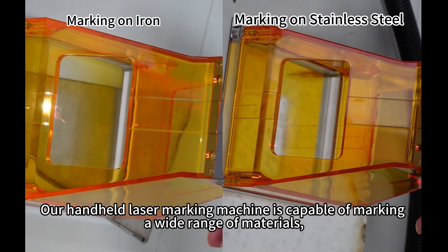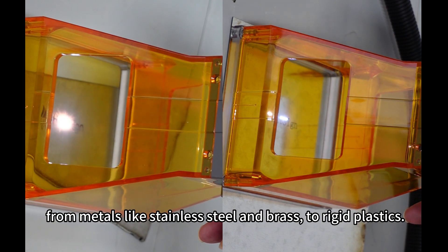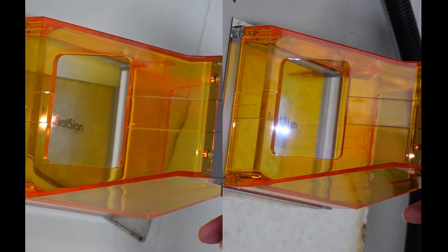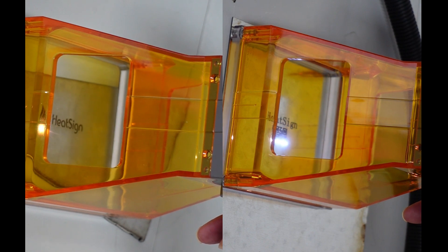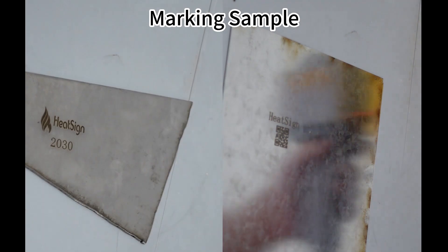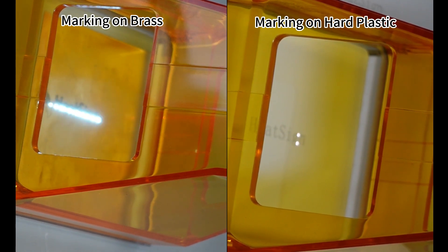Our handheld laser marking machine is capable of marking a wide range of materials, from metals like stainless steel and brass to rigid plastics.